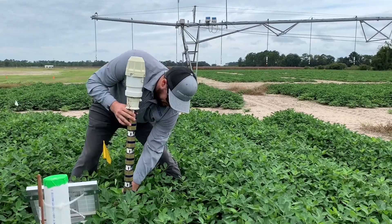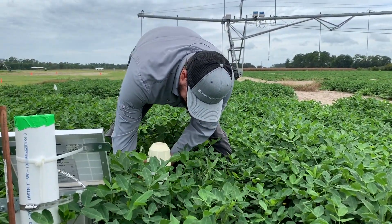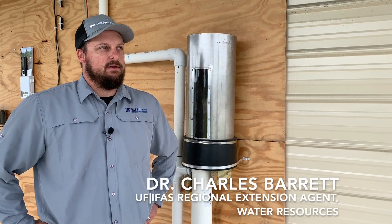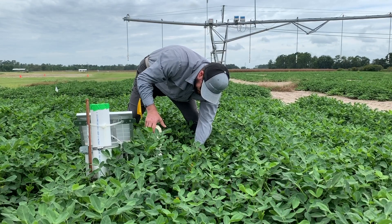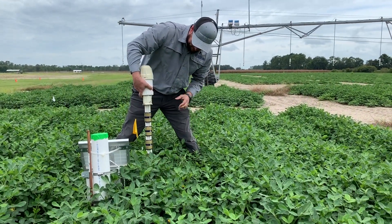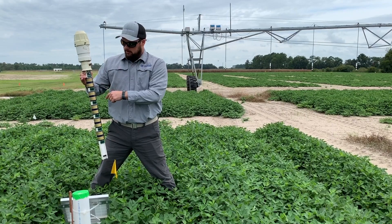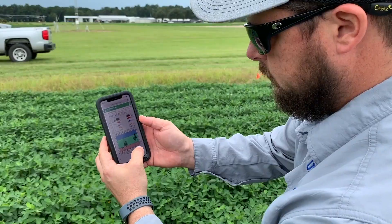Moisture sensors are a piece of technology that we install in the ground that can tell us how deep our root zone is, how deep we just irrigated, and how deep the rainfall just went. They can tell us soil moisture, soil temperature, and soil electrical conductivity, which is an indirect measure of salt. From that we can get a sense of where our nutrients are accumulating in the soil.